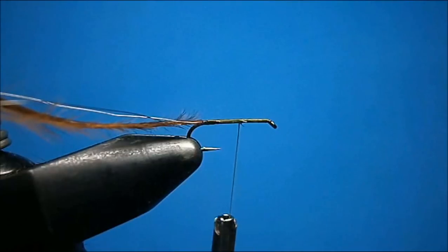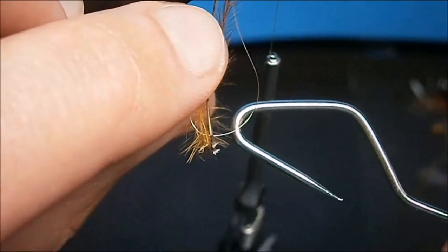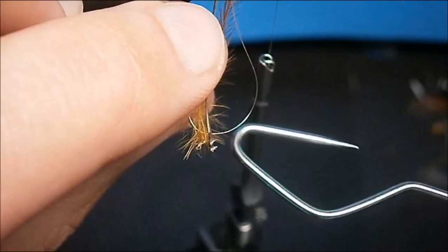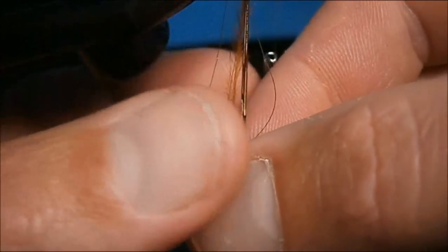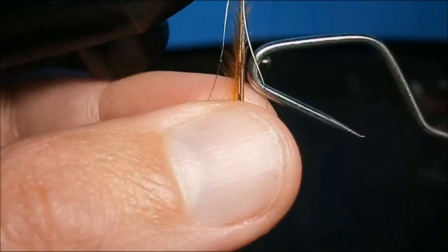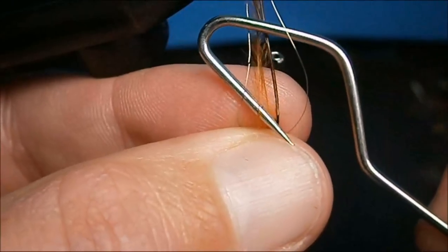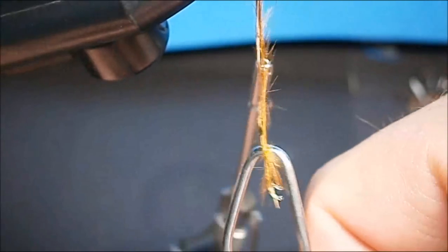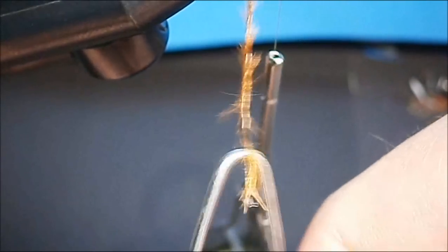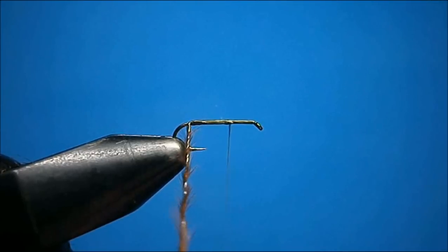Now we're ready to spin our loop. A great tool to use, especially when doing this method, is this little shepherd's hook. You hold your materials in the middle, bring your shepherd's hook through the loop, catch the hook on the inside of the loop, bring it back in, and simply just pull down. What that does is lock the fibers in there, and then you can twist. Just continue to twist — don't twist too much or else you'll break your materials or the wire.